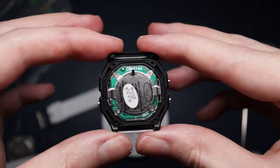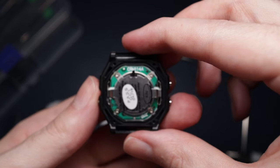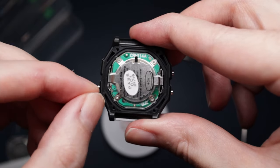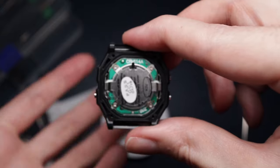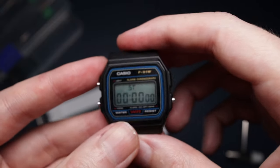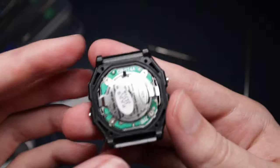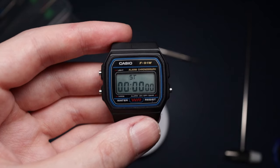We've actually managed to fit the Skimmy module into the F91W body! It was a bit of a pain with these clips - I've had to get the tweezers in and push the pushers back out. But it's actually fit. Now I've just got to button it all up, put it back together, and hopefully we'll have a modded F91W.